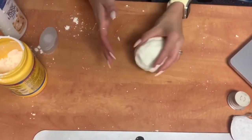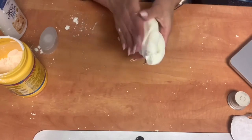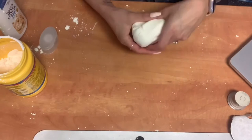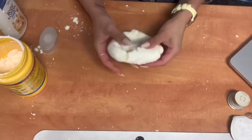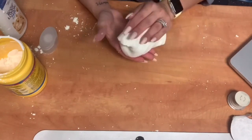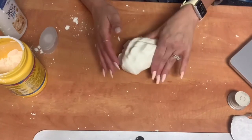As you can see, it came together to make this really soft cloud dough. It does take quite a bit of mixing, but I definitely feel like it's worth it. This is almost the consistency of a super soft play-doh, almost to like an air-dry clay type of feel.